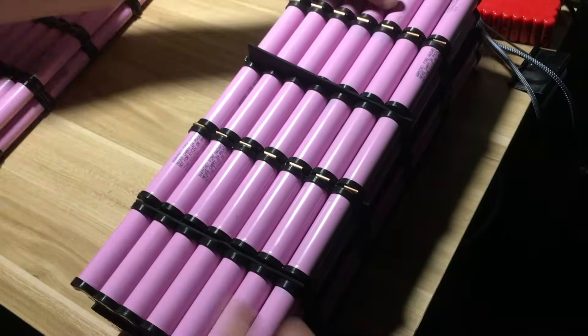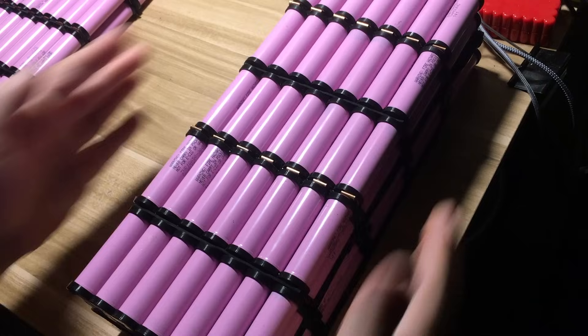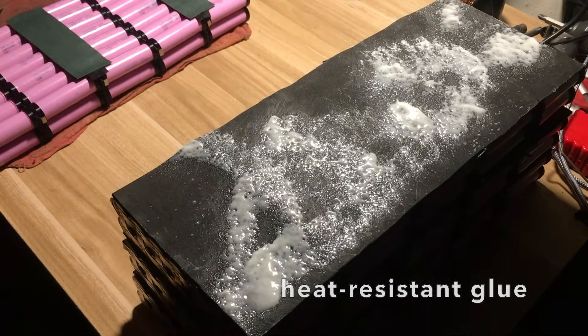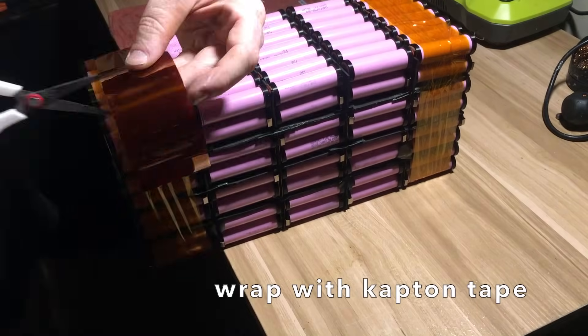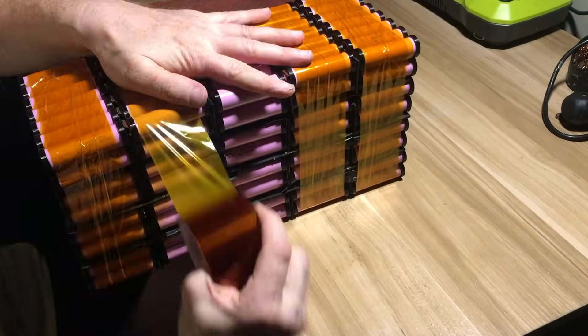Here I'm stacking the 5S modules on top of one another, keeping track of orientation and adding heat resistant foam in between. I tried using some heat resistant glue as well, but found it wasn't really necessary and just made things messy. The modules are mainly held together mechanically with Kapton tape, which is a heat resistant type of tape with good tensile strength.